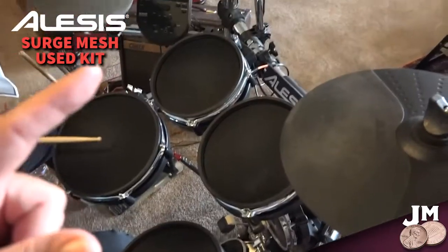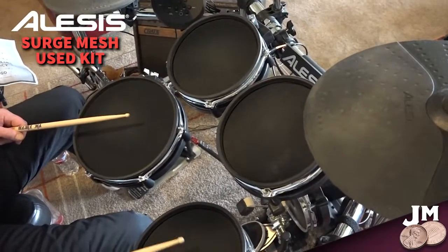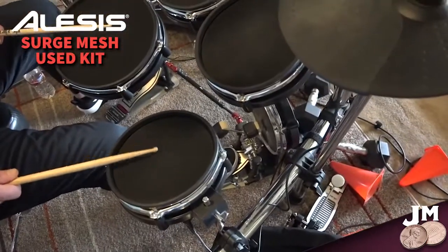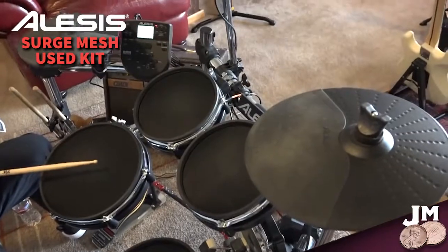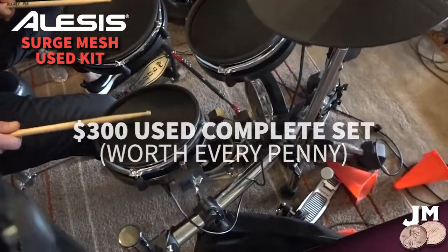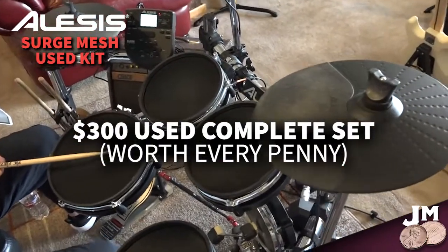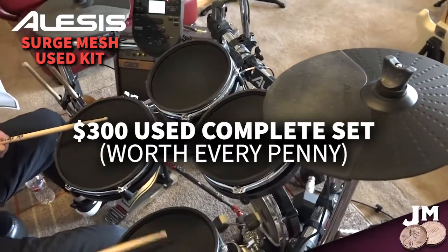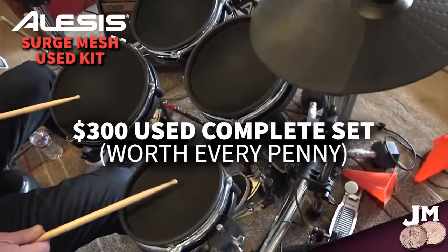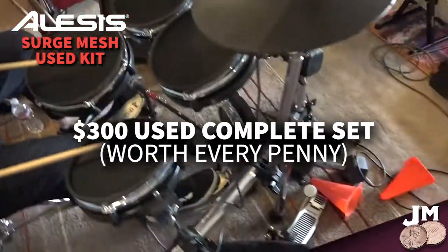A lot of people complain about the sound of these head units. He's had this for two days and we've been jamming together — and this sounds amazing to me for an electronic drum set at $300 used. He is whacking the living snot out of this when we're playing, throwing all kinds of stuff at it. It looks exactly the same as the day I brought it home — it holds up like a champ. I couldn't be happier with this.